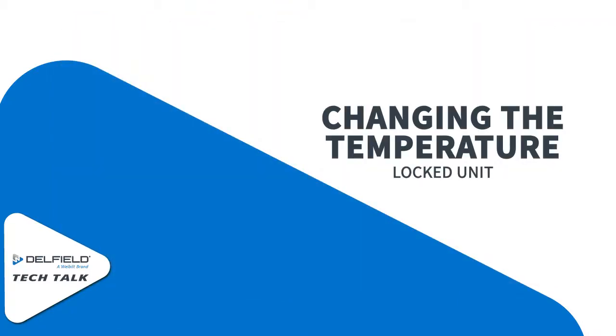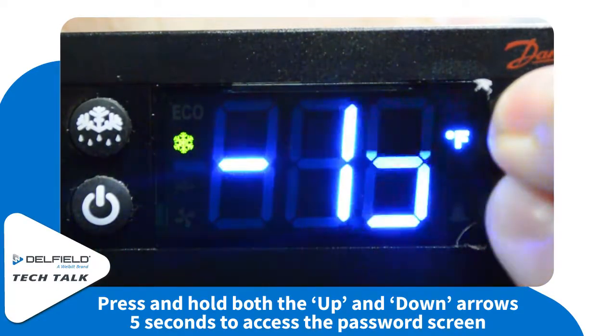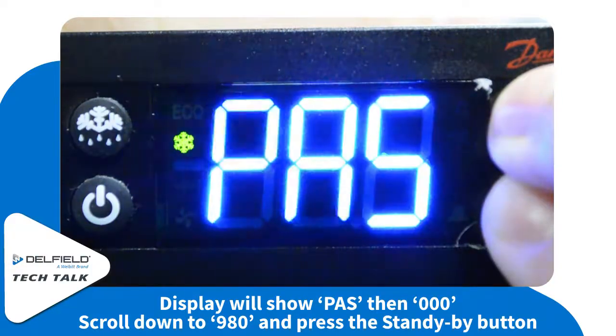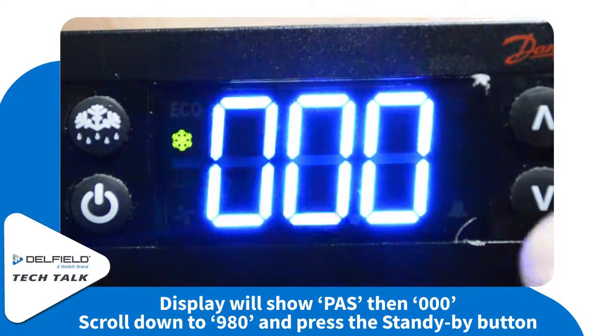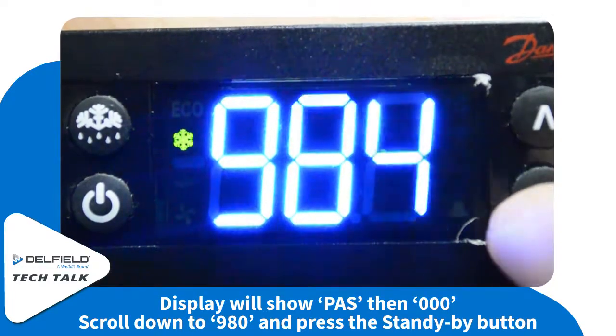Changing the temperature in a locked unit, you have to go through a passcode first. Push and hold the up and down arrows simultaneously for 5 seconds to enter the password screen. Once the unit gets to 0-0-0, you can scroll down to 9-8-0 and select the standby button.